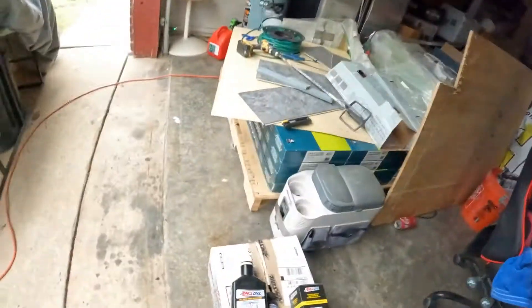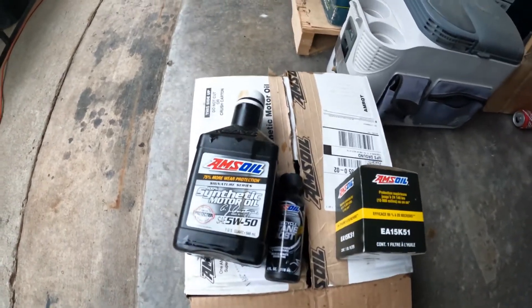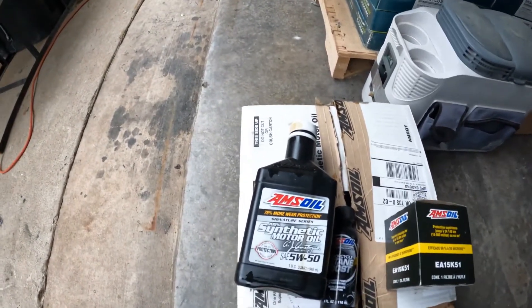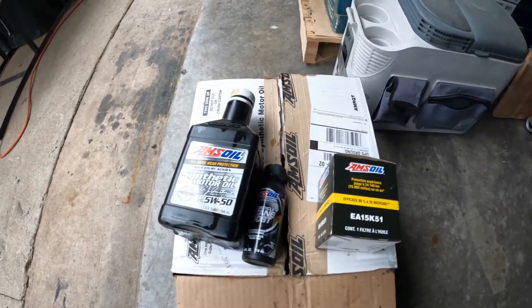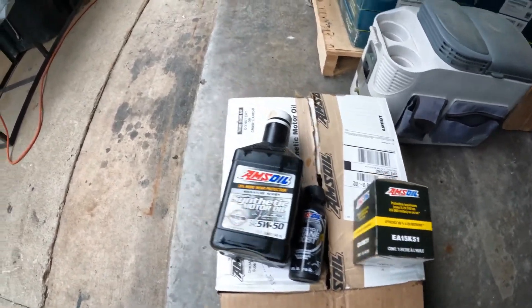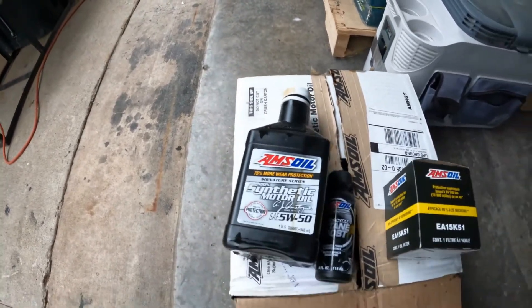Right now I'm changing my oil, oil filter, and adding some octane boost into the system. I'm going to show you what I use real quick and then go over and explain what happened last night. This is what I decided to go with — I'm an Amsoil type of guy. For my motorcycle, my Goldwing, I was using Amsoil and never had an issue with the oil. But for the Slingshot, this is the oil I'm switching over to.